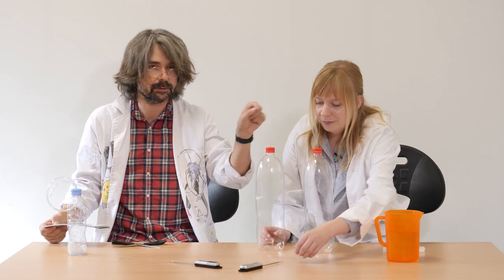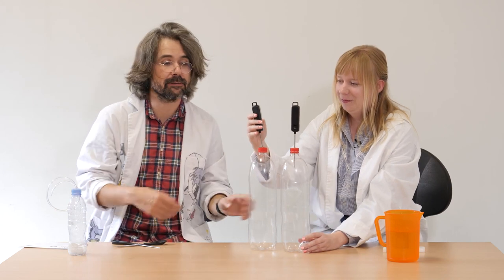And now you have to put both of the thermometers in the bottles — there are little holes on the caps. And now we just need some source of light. It can be the sun, it can be a filament old lamp, or it can even be some heater.